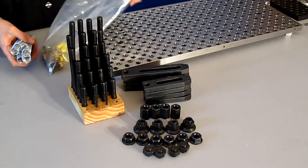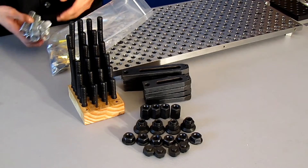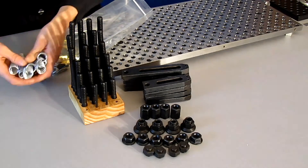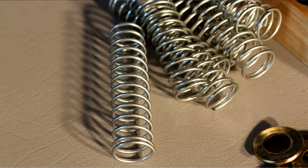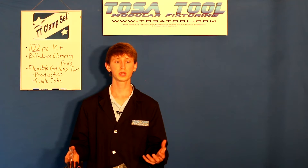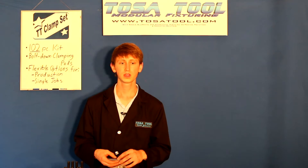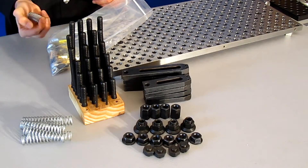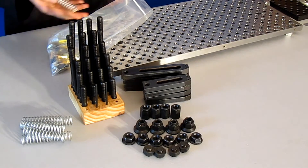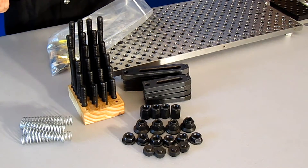For this last bag, there are eight springs. These keep the clamps up for production runs when you need to switch out the workpiece quickly — if you're running about a hundred of them. They're made long so they're strong when compressed, and you can grind them down if they're too long for your application.